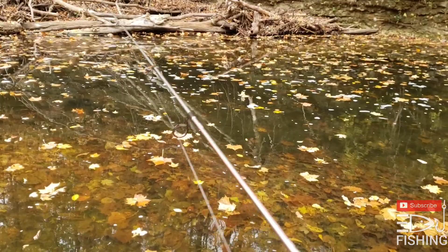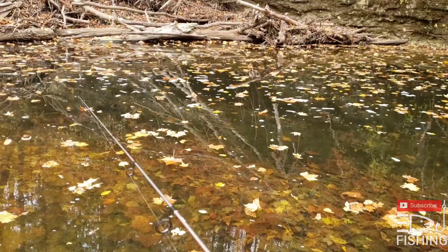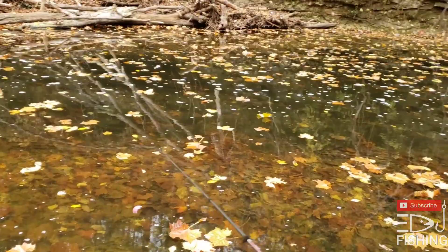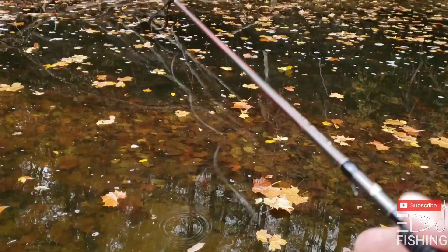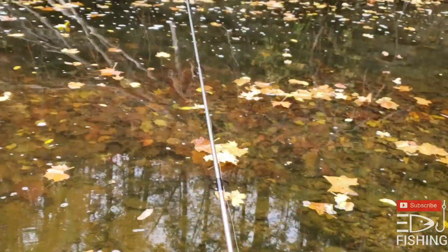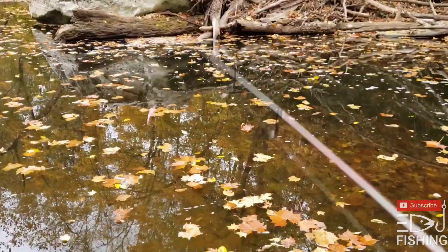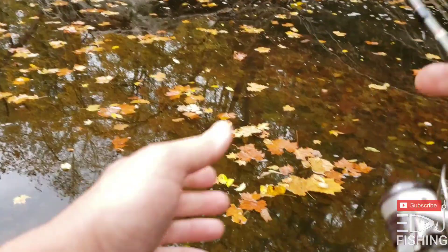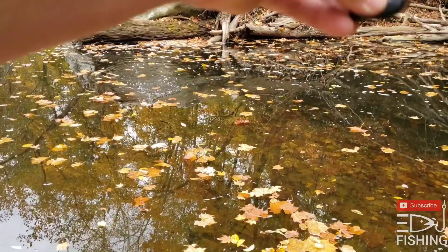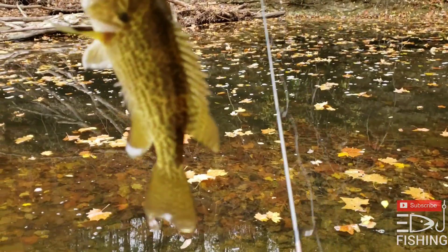Oh, something already came and slapped at it! That's a good sign — as soon as that thing hits the water something's hitting on it. If I can stay out of the leaves — that's what makes it difficult this time of year, trying to get through the leaves. Fish right away! Rock bass. Well, there's one fish on the Ozark Trail kit.